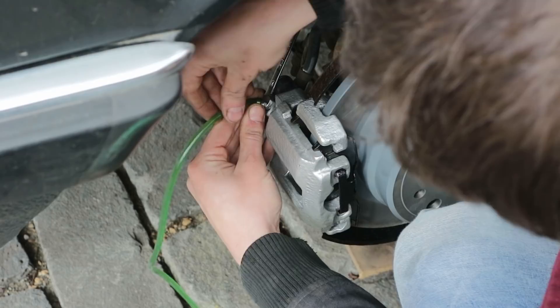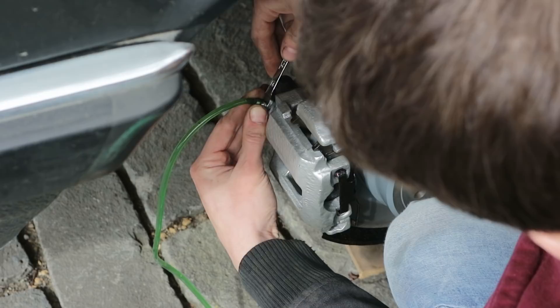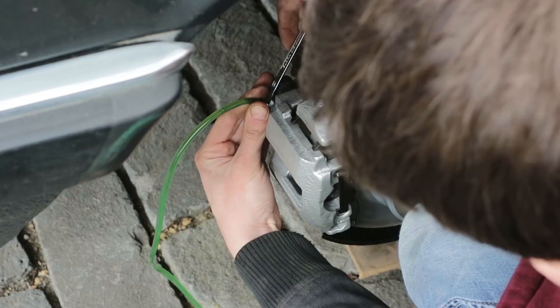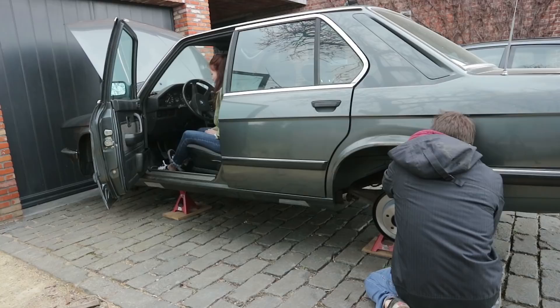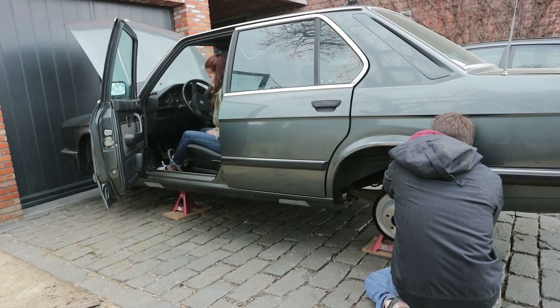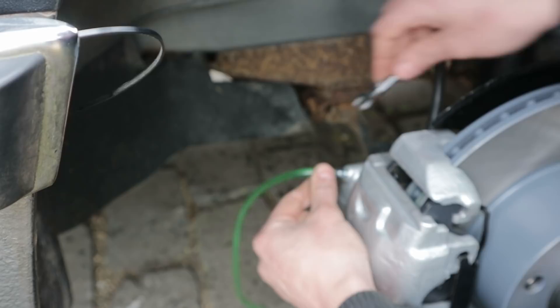I start at the caliper that is farthest away from the brake master cylinder. The tube gets placed over the bleed nipple. Then I ask my girlfriend to stomp on the brake 3 times and then hold it the 3rd time. Then I open the bleed screw which will send brake fluid through the transparent tube. If there are air bubbles in the fluid the process needs to be repeated until the fluid is clear and bubble free. We do this for every caliper going from the one farthest away from the reservoir to the one that is closest, all while keeping an eye on the fluid level and leaving the cap off the container.